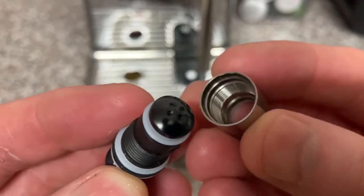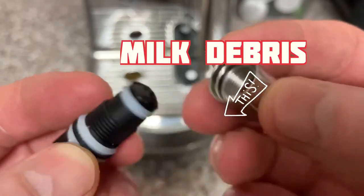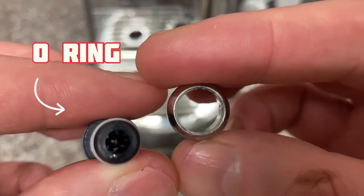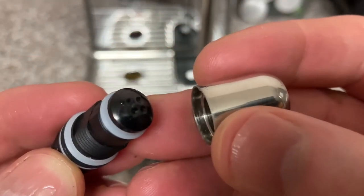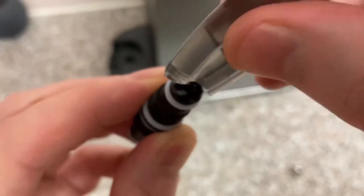The cap has a lot of milk on it — you can see the debris — and the steam tip is full of milk too. I did remove the o-ring at the top. The next step for me was to clean the holes with the pin cleaning tool. All four holes were cleaned using this tool. Once these are cleaned, you should be able to see through the tip and see daylight.